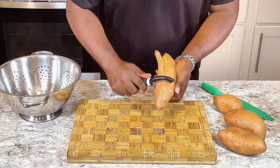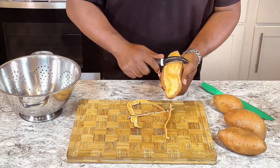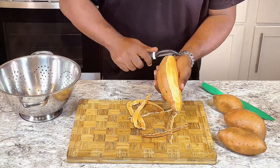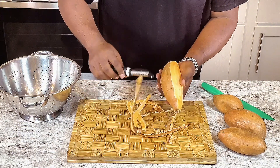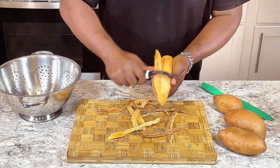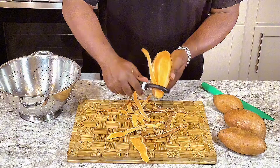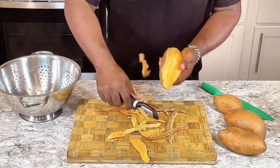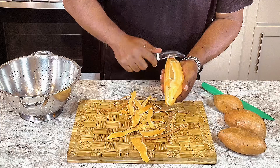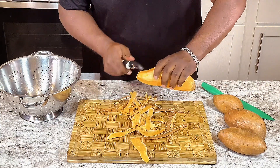What you do first is get your potatoes and you just peel these bad boys. If you don't have a potato peeler and you want to get a really, really good one, there's gonna be a link down there for you to click on to get one.